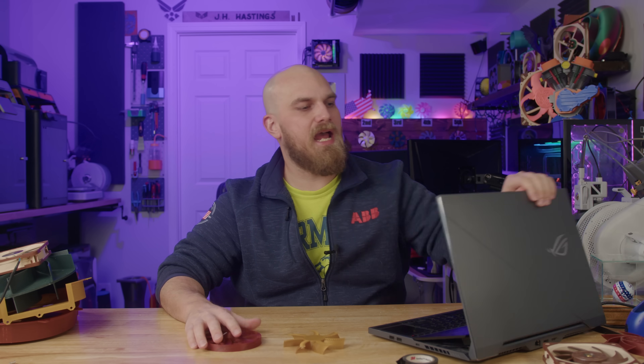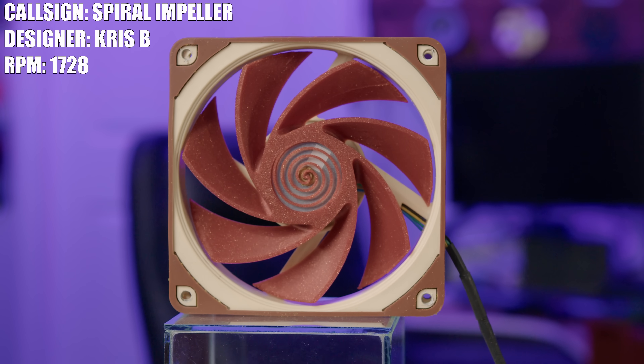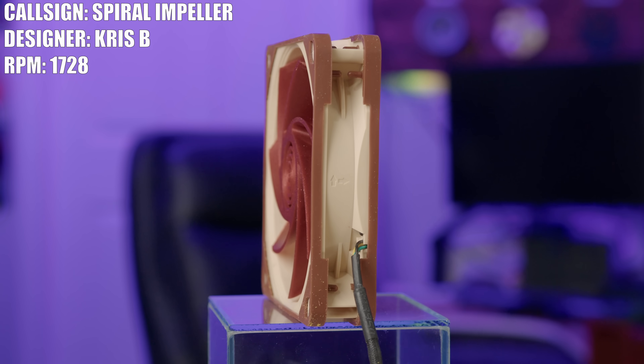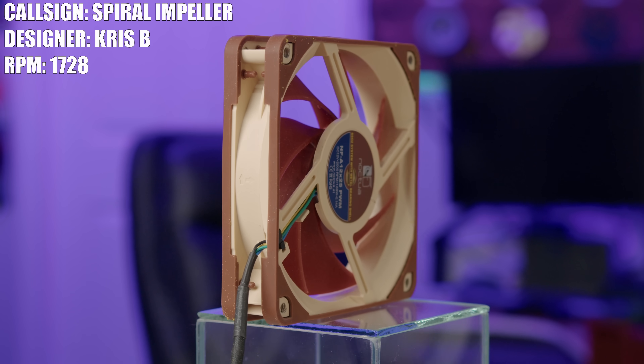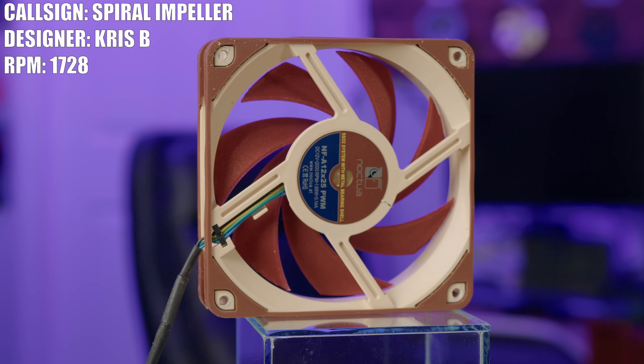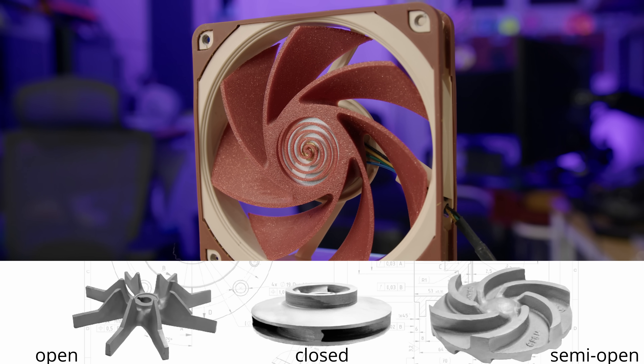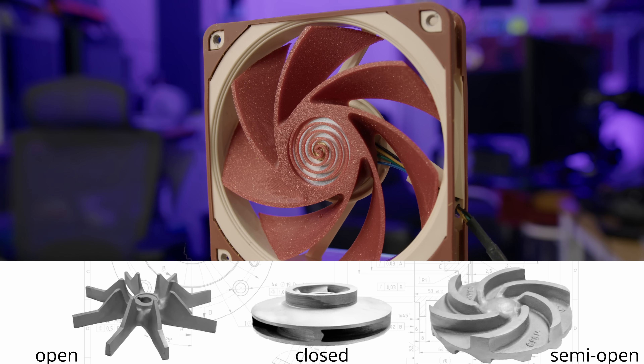Next up, we have Chris and his fan, the Spiral Impeller, which was inspired by the common water pump. Chris said that a fan is essentially just a pump — a pump for air. There are three common impeller designs: closed, semi-open, and open. The closed impeller is something pretty standard, something you'd see in like a D5 pump. It's fully closed — it's got a top, a bottom, and some vanes within the center. Closed impellers are great because they're very efficient, sometimes a little quieter, and just good for something like a PC circulating normal cooling water.